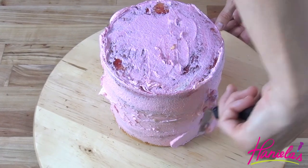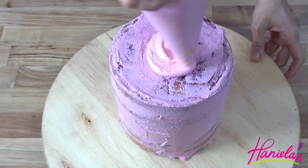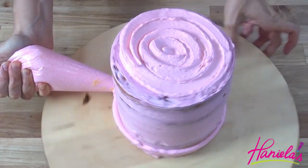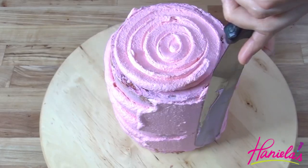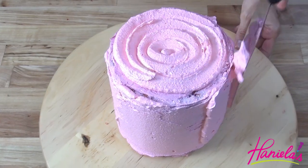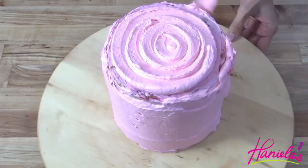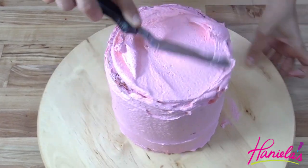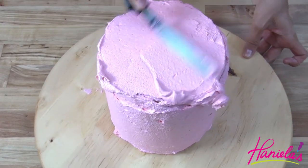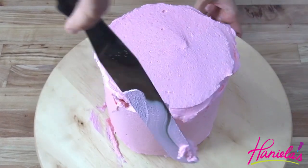I also colored my buttercream with some pink food coloring. Now we are ready for that final coat. Smooth the buttercream as best you can — ideally you can dip your spatula in hot water, then wipe it with a clean towel, and then you can smooth out the buttercream.